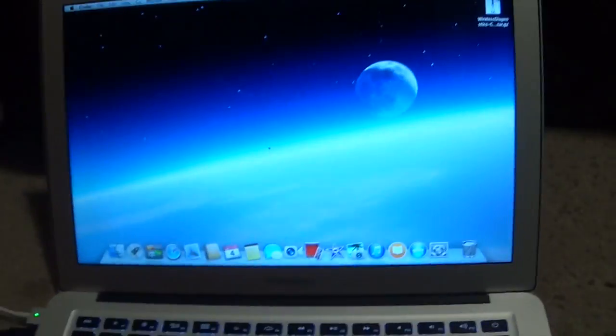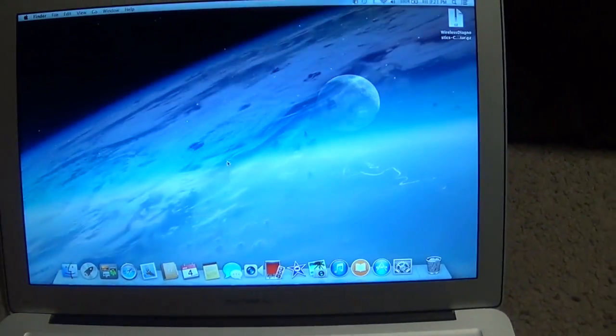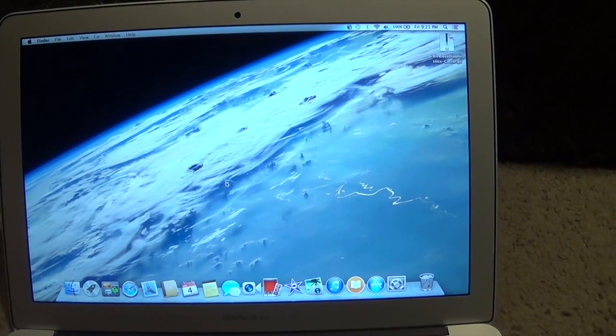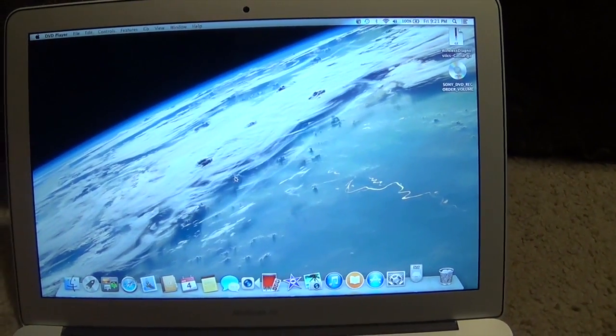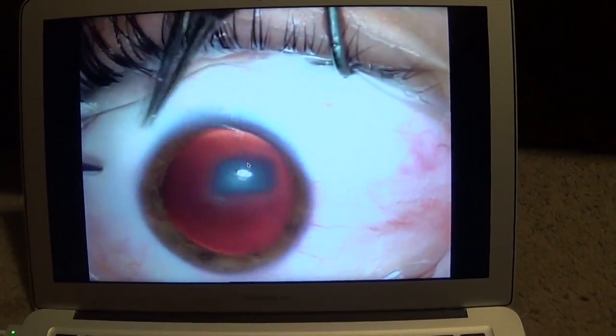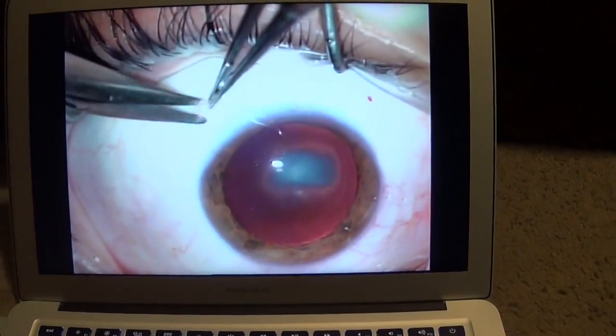You can see a little light — it went ahead and started reading the disc. Let's wait for the pop-up on the screen. There's a little icon right there on the right, and the movie started playing.